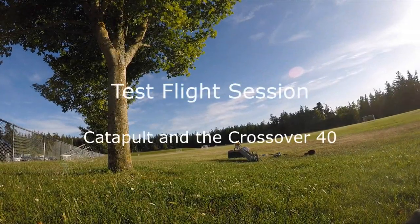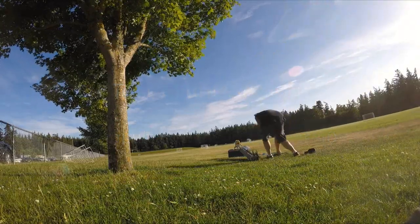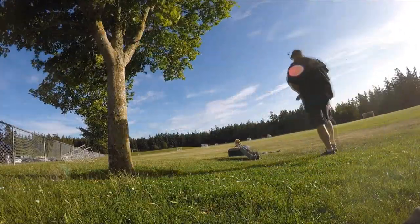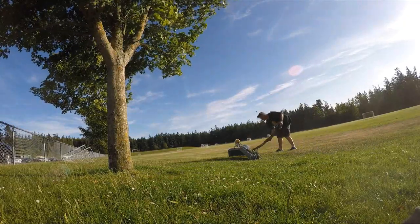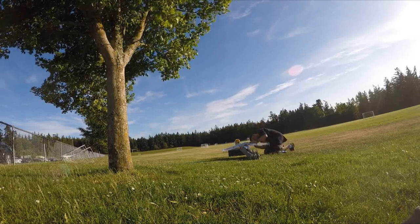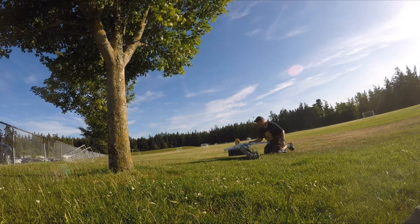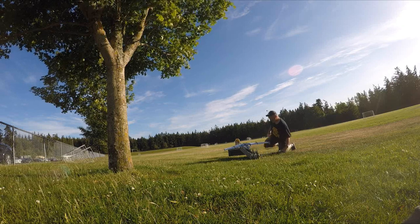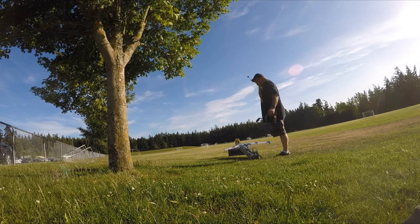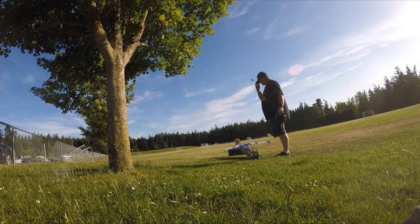If it works, it'll just take off and be able to throttle up and take off like it did before. At least that's what I'm hoping for. That's a fast little airplane too, so you've got to have the speed up. Alright, here goes the test again with the first successful launch.